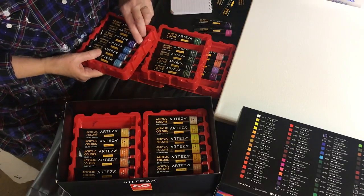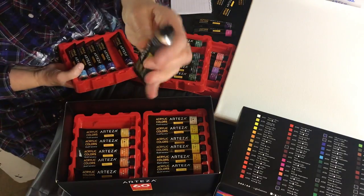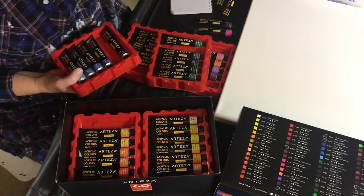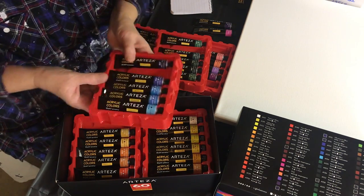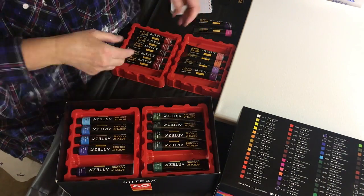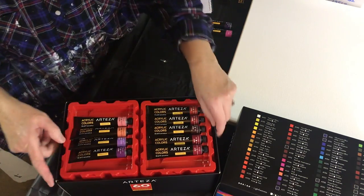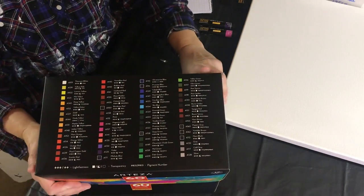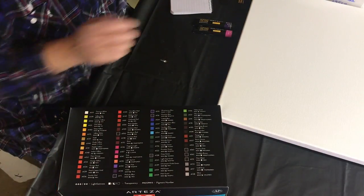I've got Prussian blue and gold as well. I didn't show you the gold, I don't think. So I'm going to mix them off-camera so you don't have to watch me mix all of them. I'll leave one and mix it for you on camera to show you how I mix the paint.